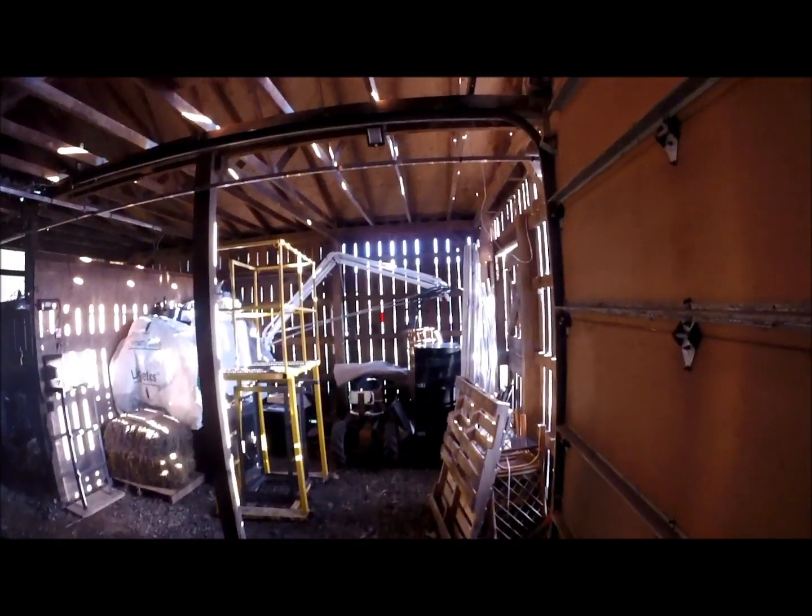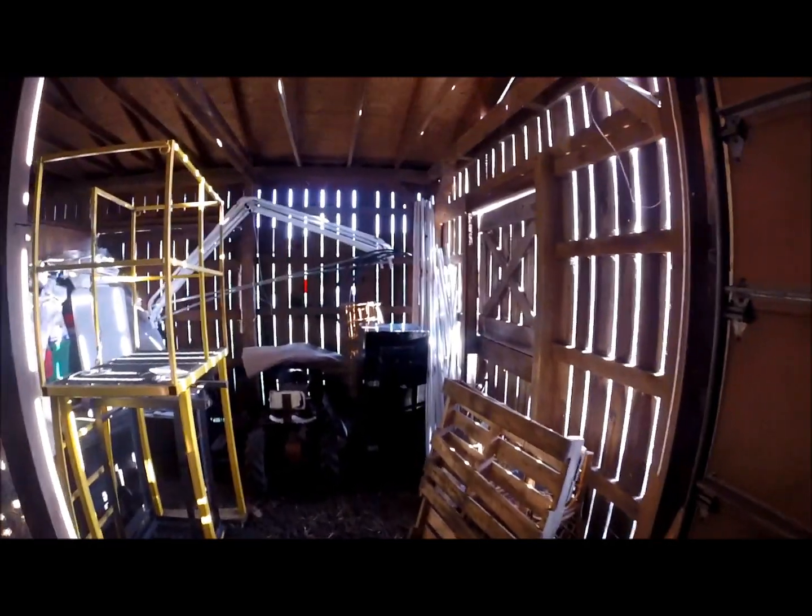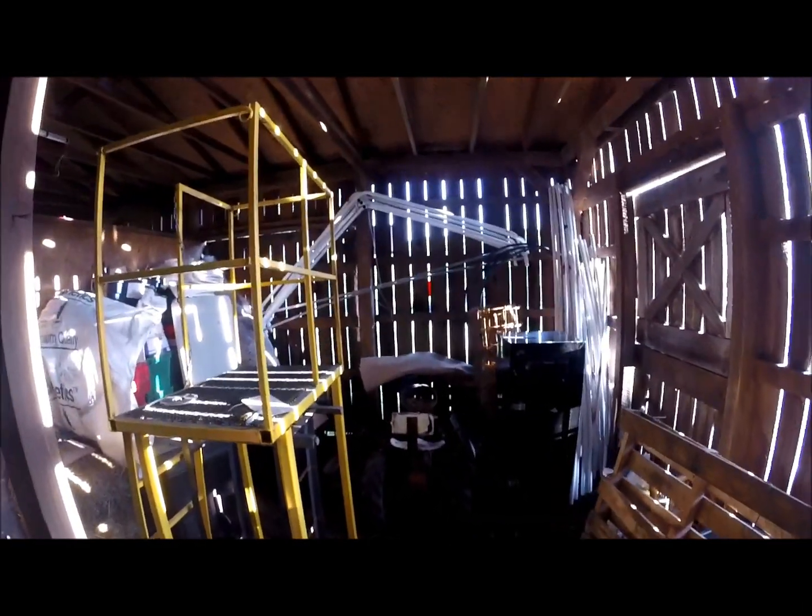This is my outbuilding, my horse barn, and what I've done is I've rigged up some solar power. I'm going to show you how I did that.